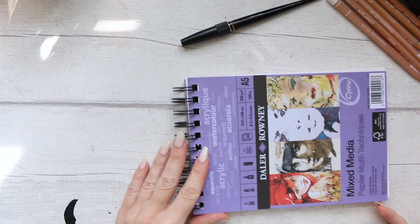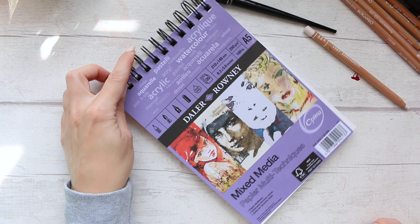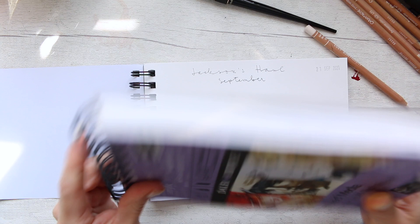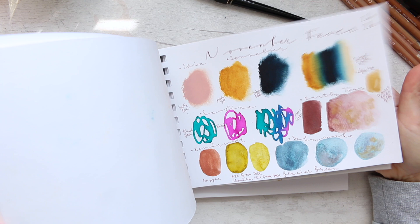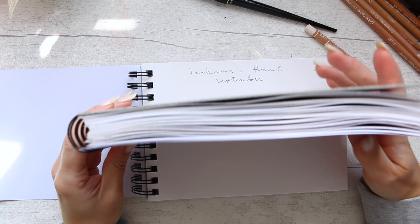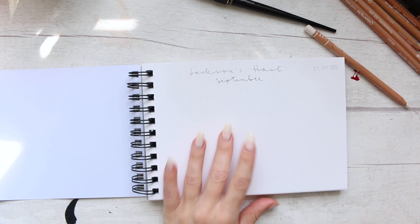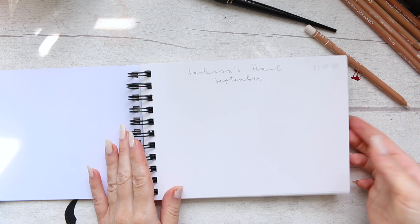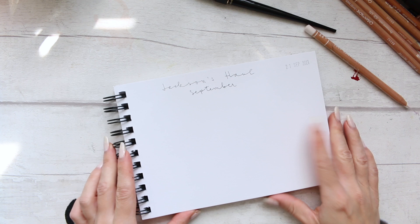I'm going to start my new Dallaroni mixed media paper notebook — this one is 250 gsm, A5 format, and I just used up the entire previous notebook. I've done a flip-through, so I'll try to link you to it. I have bought quite a few backups because I enjoy keeping this sketchbook as a way of keeping track of things I have purchased throughout the year and also what my favorites are. This is the sketchbook I do my art haul swatches in and also my favorites videos. I found it on Amazon and it's been really, really helpful.